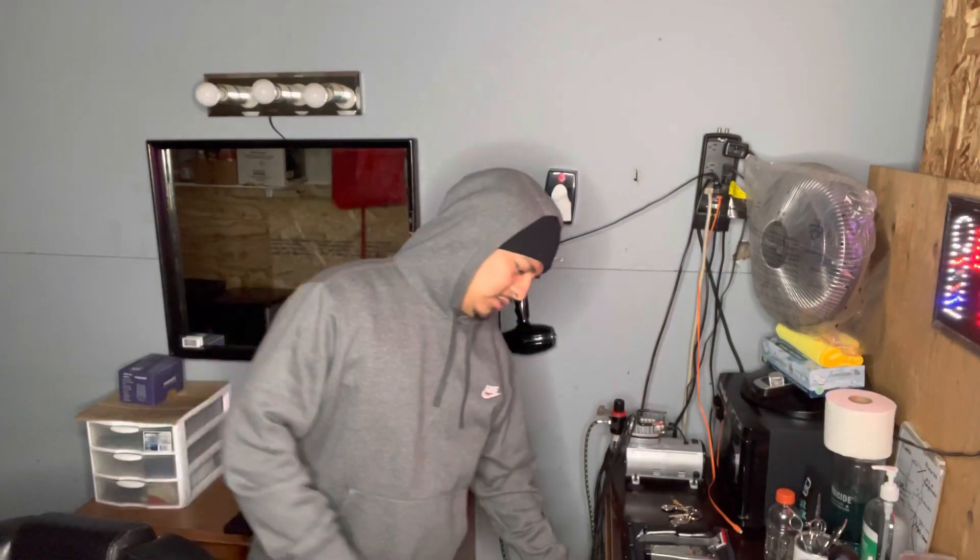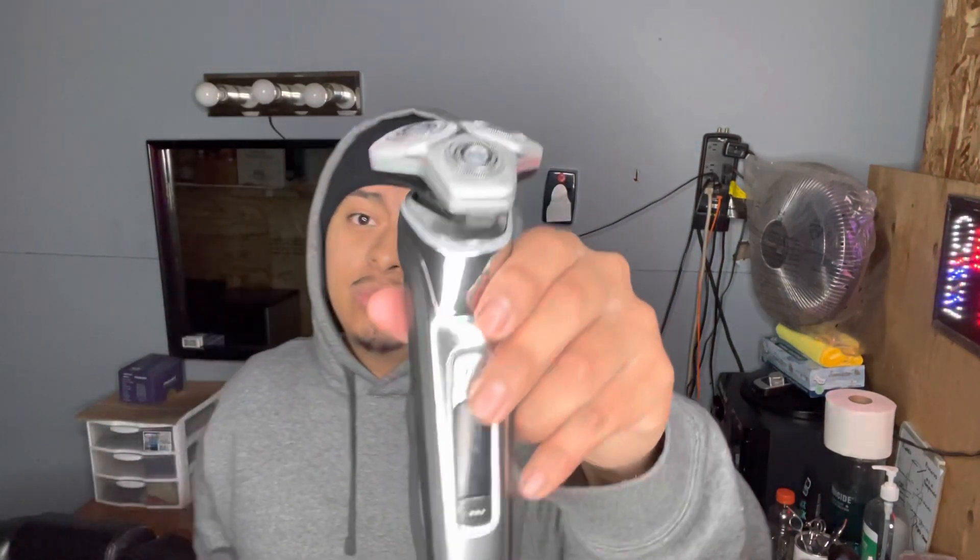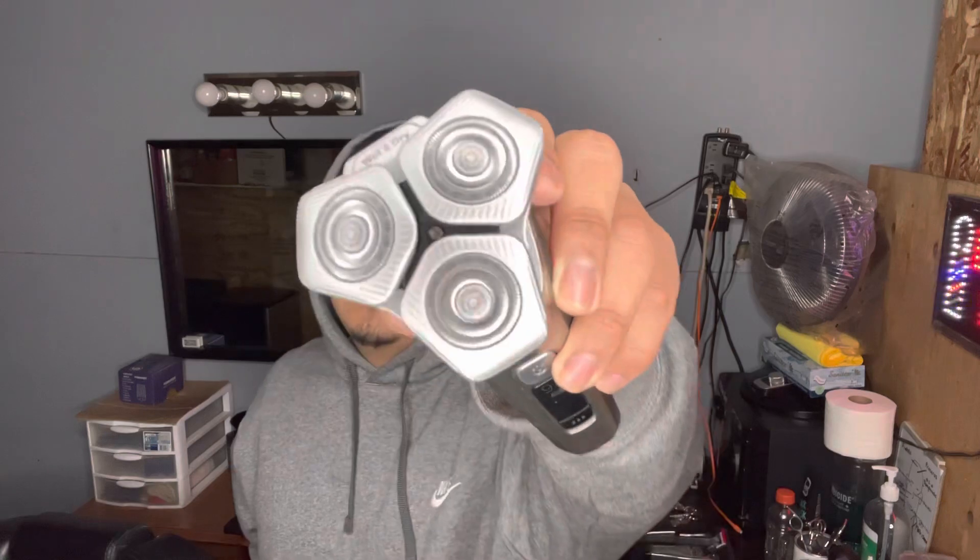If y'all want to do a high fade, that's when I start using this one right here. This one's a Phillips Series 9000. These are one of my best ones right now — I really like them.